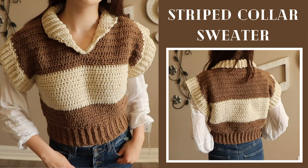Hey everyone! My name is Anne and welcome back to my channel. In today's video, we're going to be working on this striped sweater dress. I'll be making a small, but there are also sizes extra small to 3X large included in this tutorial and in the written pattern linked down below if you're interested.